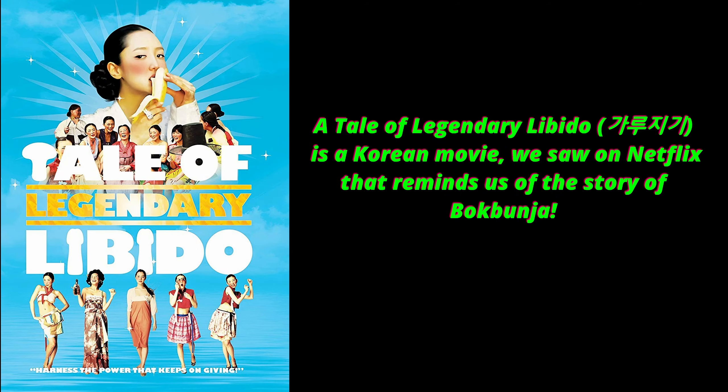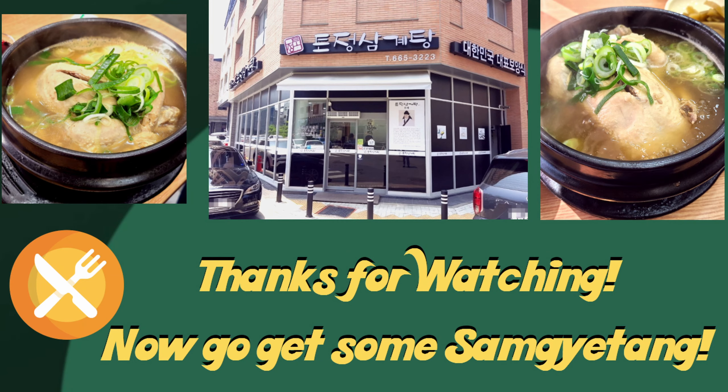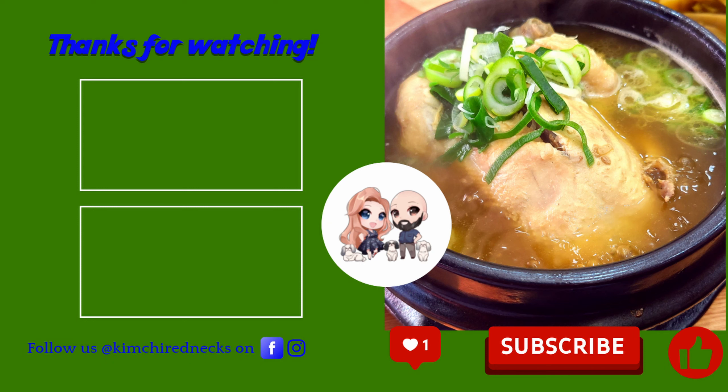So Chuck, does a bottle of Bokbunja make you wild? Well, it will definitely get you drunk. It hits you fast and hard. Thank God we shared that bottle between three. So there you go — there's a little Korean story time for you. We'll see you next time!